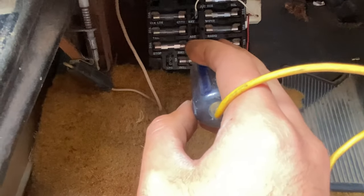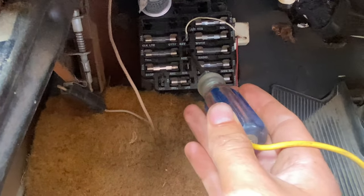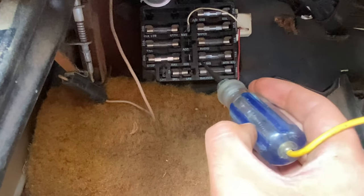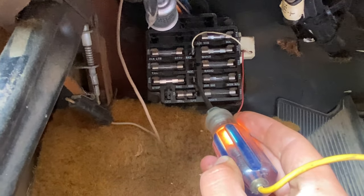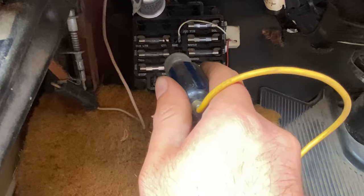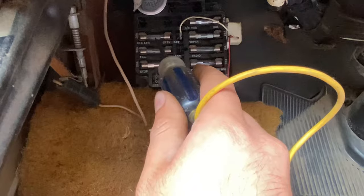Because when you turn your key to crank your engine, your lights turn off. So this is going to shut off when I go to crank the car. You want it to be on ignition right here, so that always stays on as long as the key is on. This is also a way to tell if you've got a bad fuse. You see this one turns on and this one doesn't — there's a break right there.